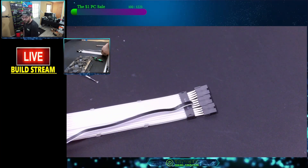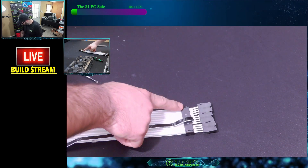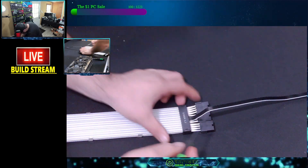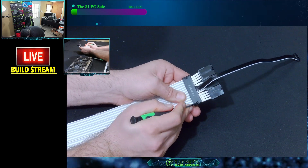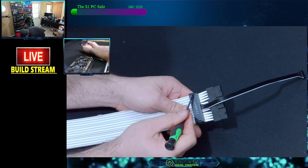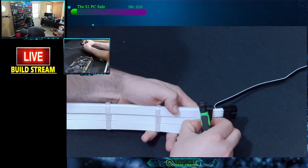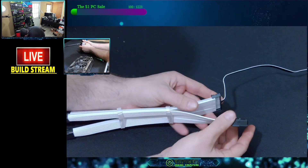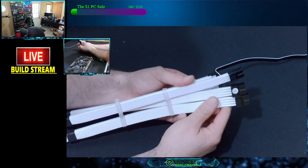First things first, we want to remove the clip on the back end — the end that is on the power supply end. To do that, you'll see this little clip here. Push it away — you could probably do it with your finger. Push it away, and then do the same thing with the opposite side. Push it away, and then flip it around. You'll see that the clip is actually just releasing. Remove that, so that frees up the whole back end of the power supply end.